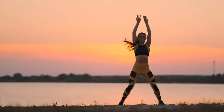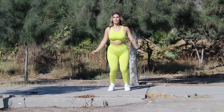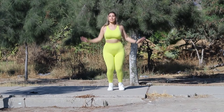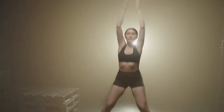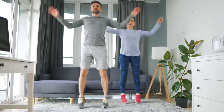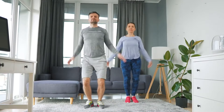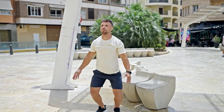Simultaneously with the legs, the arms are spread to the sides and converge above the head. When landing on your feet, your hands are connected above your head. Using a reverse jump and bringing your arms towards your body, return to the starting position. Every time your feet touch the floor, your knees should bend slightly — this is necessary to reduce the shock load.